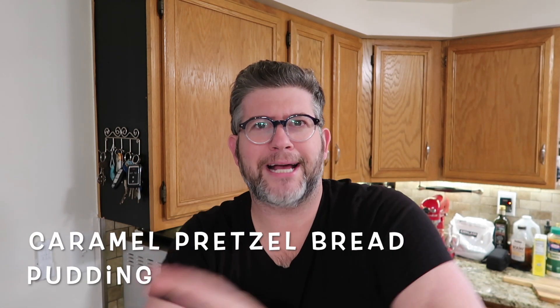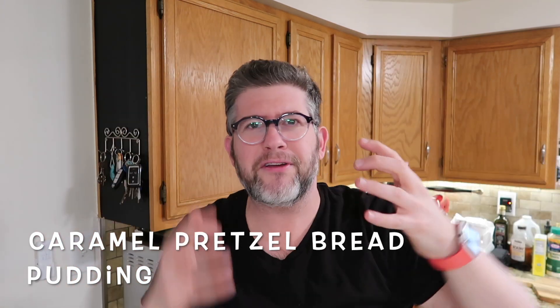Caramel pretzel bread pudding, because it has caramel hints throughout. Forget it — we don't have to go all the way to Germany, we don't even have to go all the way to Epcot. We just have to go right into our kitchens because we're about to make the most amazing caramel pretzel bread pudding in the Instant Pot. Let's go.